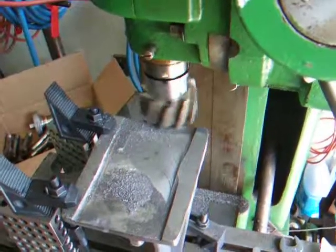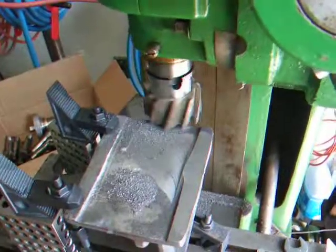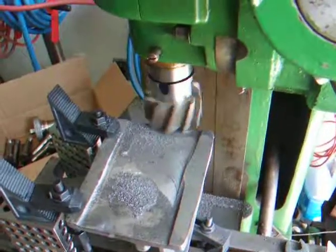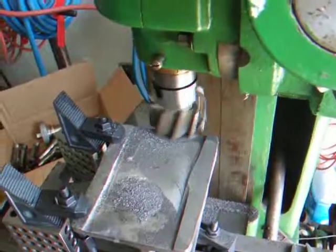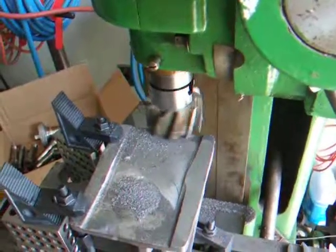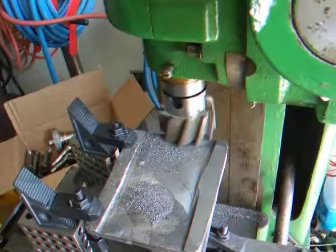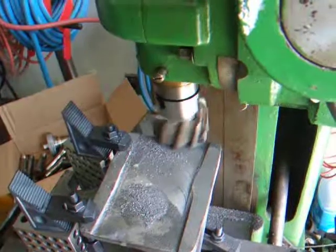I'm milling up cast iron here, doing it at around 95 RPM approximately. The item that I'm milling is the bracket for my Hardinge Cataract lathe that holds two little trays on the far right end of the lathe.